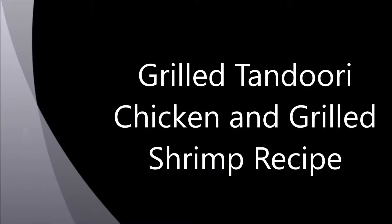Hi, today we are going to see how to make grilled tandoori chicken and grilled shrimp.